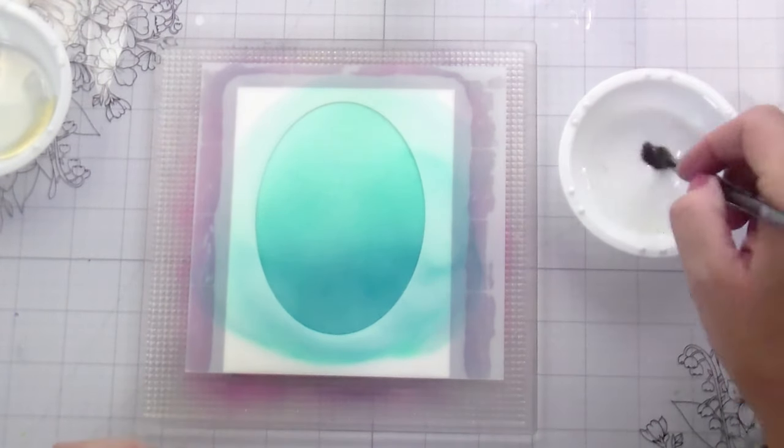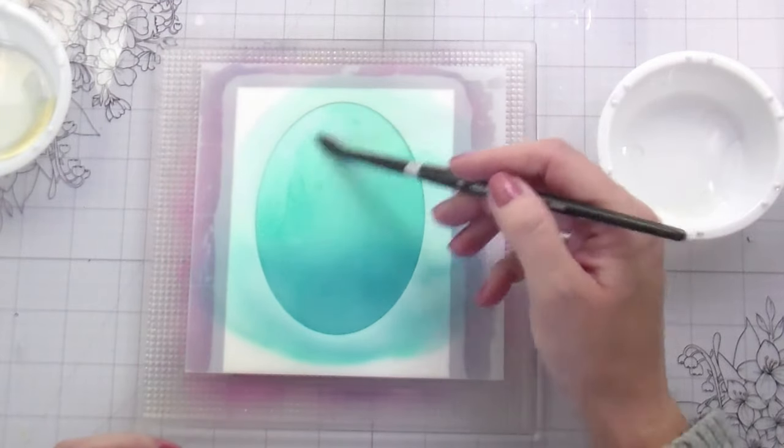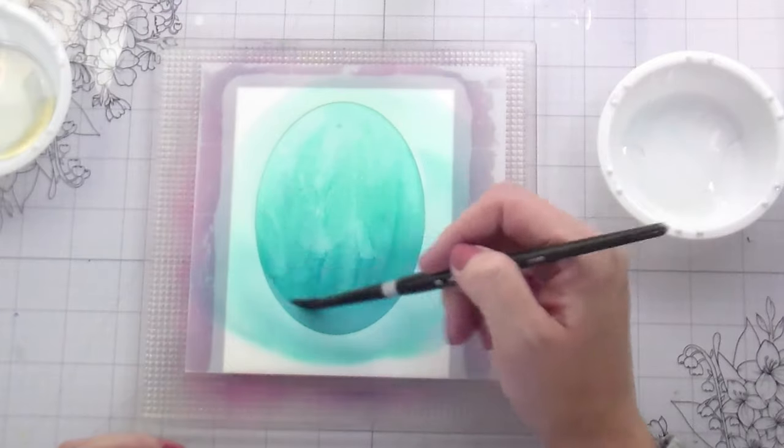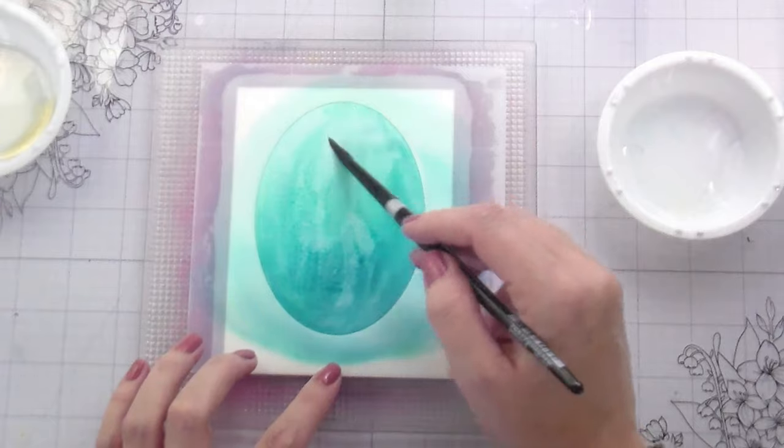I'm going in with a number eight round brush — but again, use whatever you got. I'm just going to add some water. This is just going to create some texture in the background and move that pigment around to give it that watercolor look I'm going for.